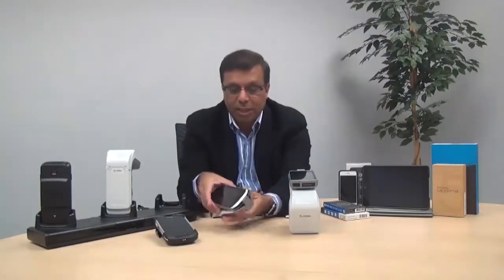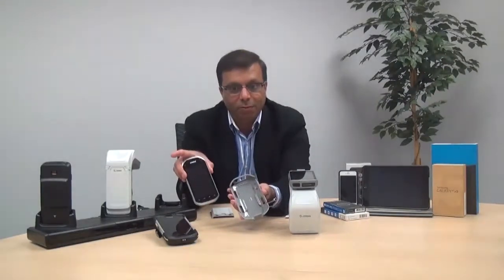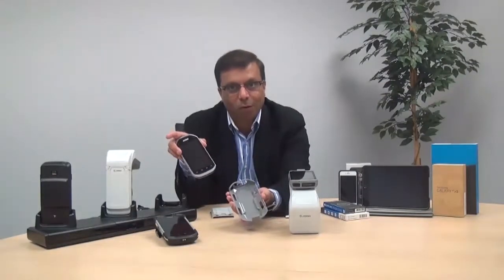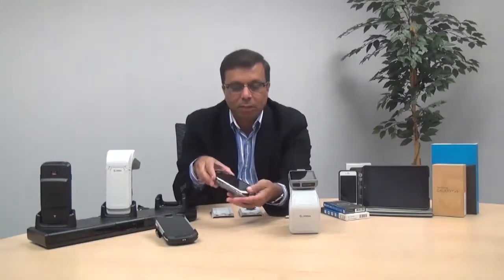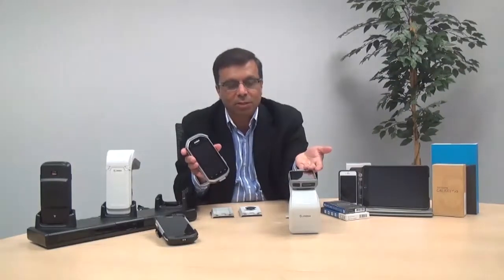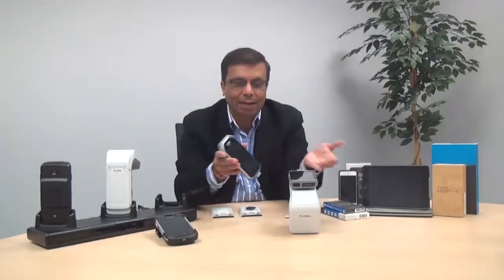Likewise, you can use the same thing for the MC40 device. We have a corresponding adapter for the MC40. Simply snap the device and do the same thing as we did for the TC55, allowing you to easily add the corresponding mobile device that you may want to use.